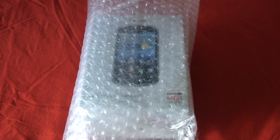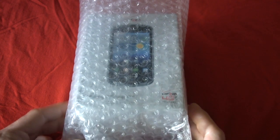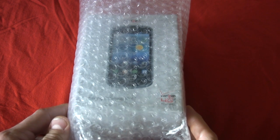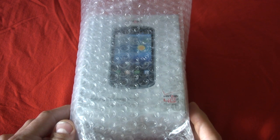Greetings, ghouls and goblins. This is Mike Perlman from TechnoBuffalo doing an unboxing of the Samsung Stratosphere for Verizon Wireless. Do you think this phone will blast you into the Stratosphere? That was a cheesy pun. Let's find out after this fun little graphic.